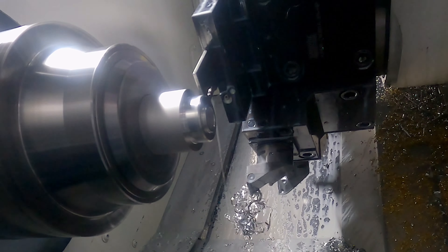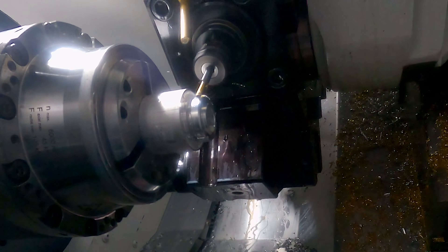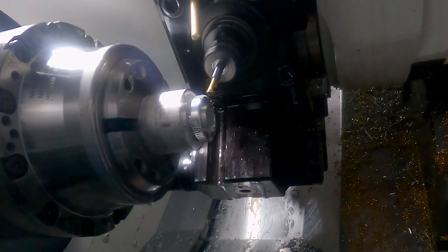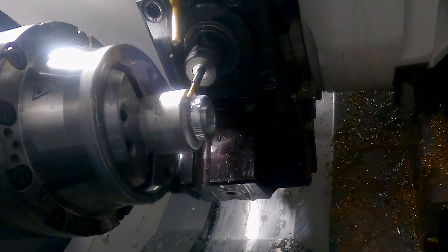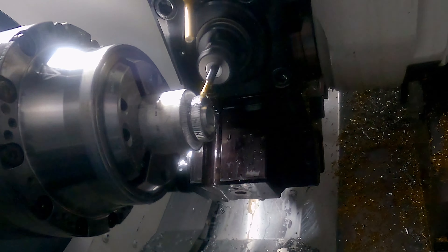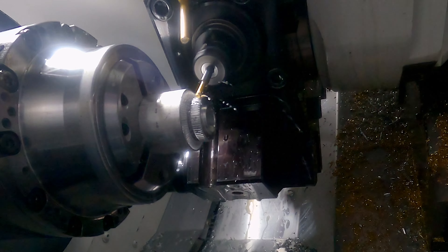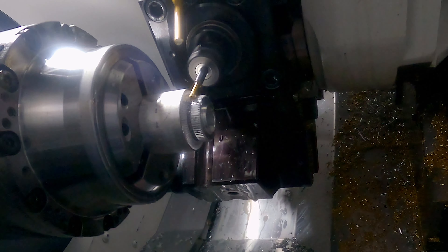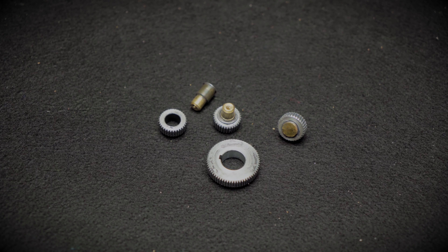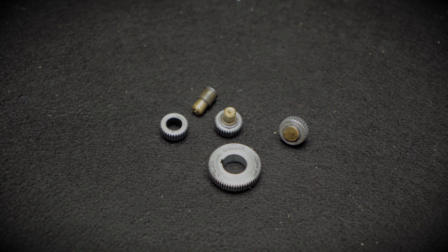Gears — I did them with a single-point thread milling tool, a symmetric one, so 60 degrees. I did that in a live tool holder pointing out in the X direction, then used the Y-axis to come off centre, step up, come across to the centre at 90 degrees, and then it essentially milled its way through to cut the V, then index the C-axis and rinse and repeat until you've got your gear profile.